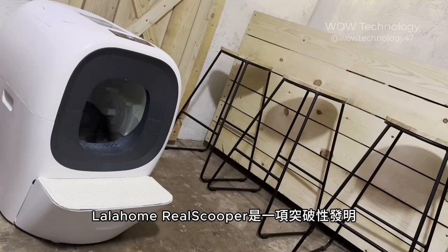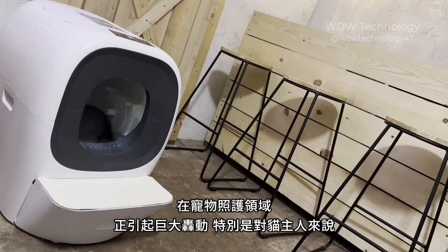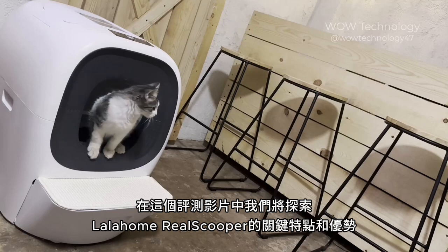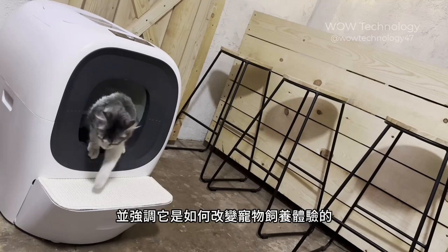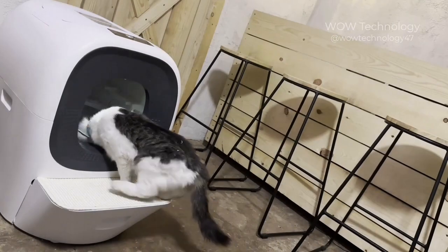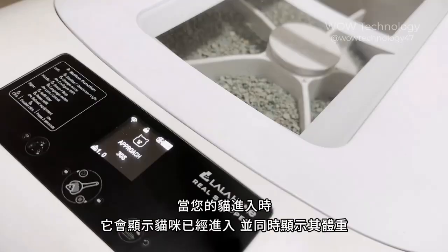The Lala Home Reel Scooper is a groundbreaking invention that is making waves in the world of pet care, particularly for cat owners. In this review video, we will explore the key features and advantages of the Lala Home Reel Scooper, highlighting how it has transformed the pet ownership experience. When your cat goes inside, it will show you that the cat is in and also show its weight.